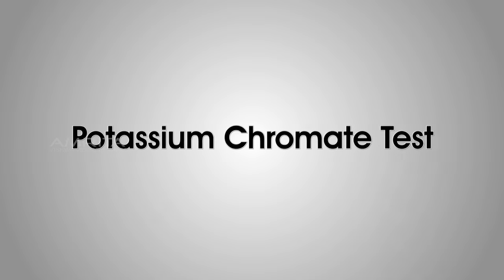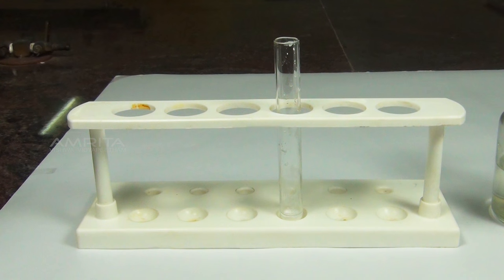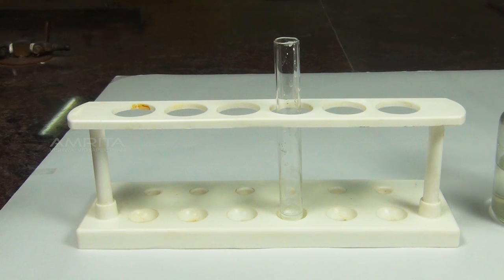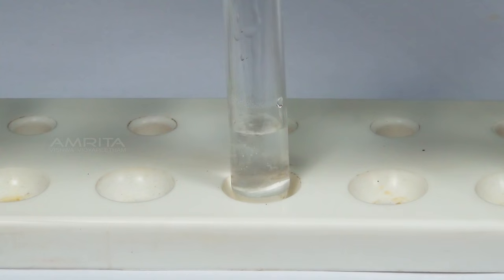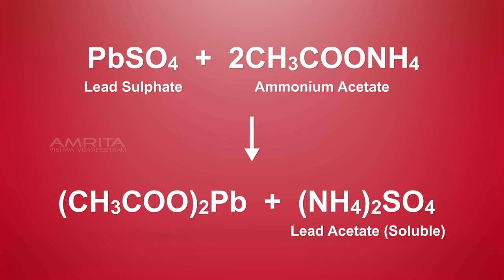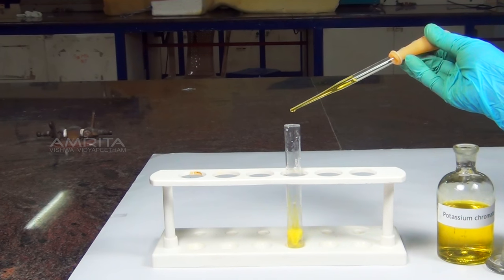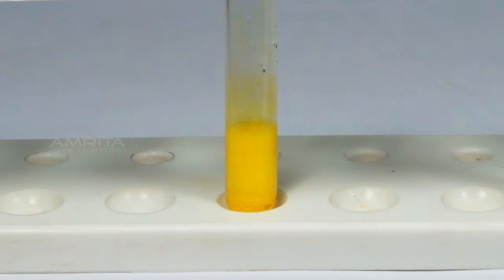Potassium Chromate Test. Materials required: the solution obtained in the group analysis, potassium chromate, test tube, and dropper. Procedure: Take one part of the precipitate obtained in the group analysis in a test tube. Add a small quantity of hot ammonium acetate solution using a dropper and shake the test tube well. The precipitate dissolves in ammonium acetate due to the formation of lead acetate by the reaction of lead sulphate with ammonium acetate. Add a small quantity of potassium chromate solution using a dropper. Lead acetate reacts with potassium chromate to form a yellow precipitate of lead chromate.